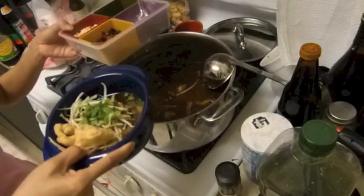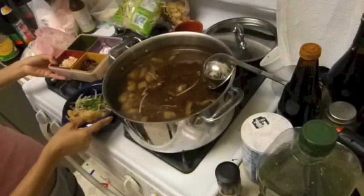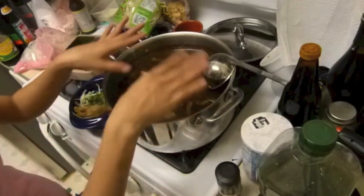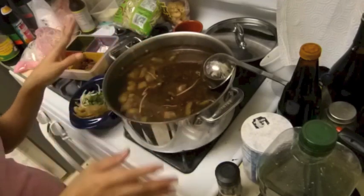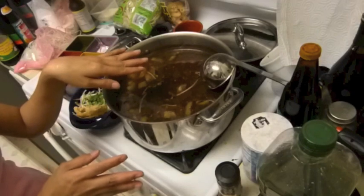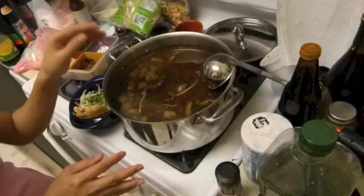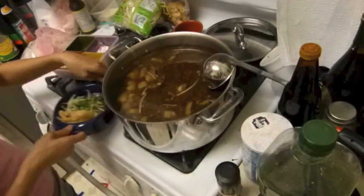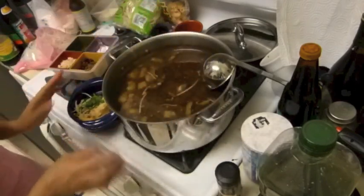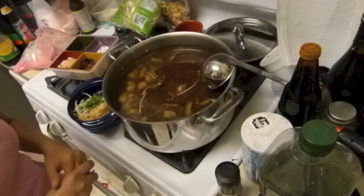This is so good, guys — it looks so yummy. I haven't had this in a long, long time. This is great for a party — make a big pot and serve everyone, people will love it! I made this for my husband's friend party and they all loved it. Okay, I'm going to go eat my dinner — I'm so hungry. Thank you guys for watching, see you later, bye!